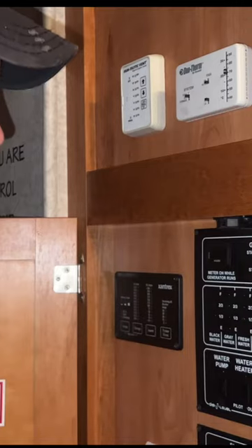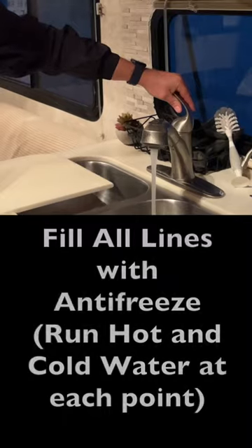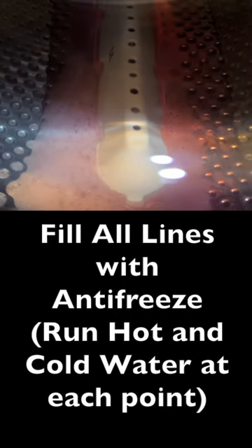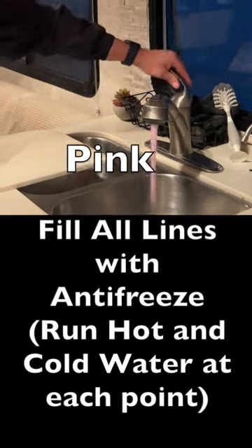Number seven is to turn on your water pump and turn on the faucet, and go around to each faucet and turn it on hot, turn it on cold, so both lines get full of the antifreeze.